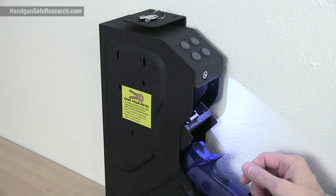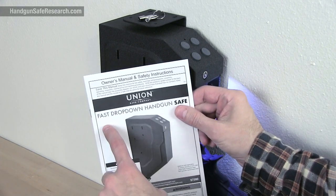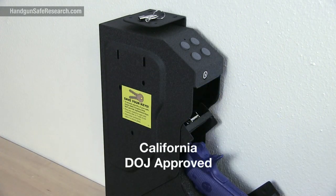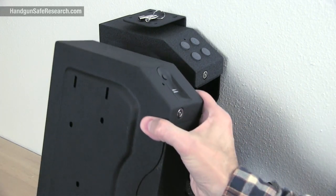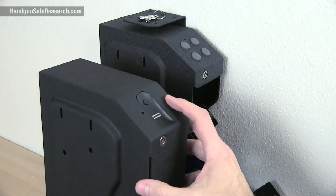This is a Union Safe Company / Harbor Freight Tools product — the fast drop-down handgun safe, item number 57392. If it looks familiar, it should. This is the same basic container that Gun Vault sells in both keypad and biometric versions.